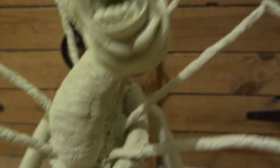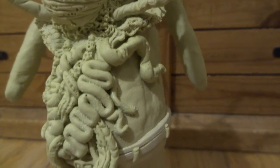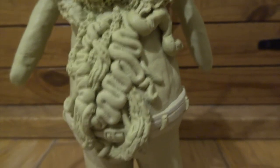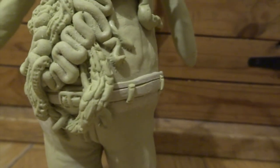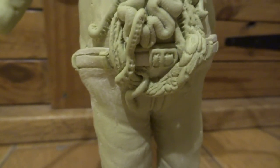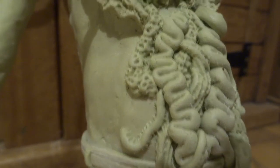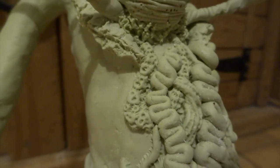I added a lot more gore down here — loads more intestines, bits of guts just hanging out. I don't think you can have too much of this really, and you can use a bit of artistic licence. You can copy things you've seen from the movie from stills, but you can also make up little bits to add to it.